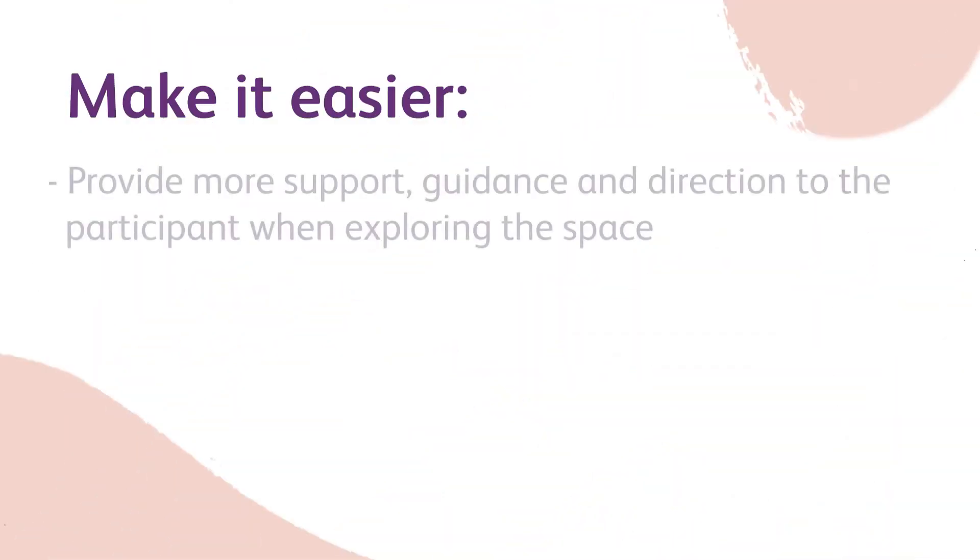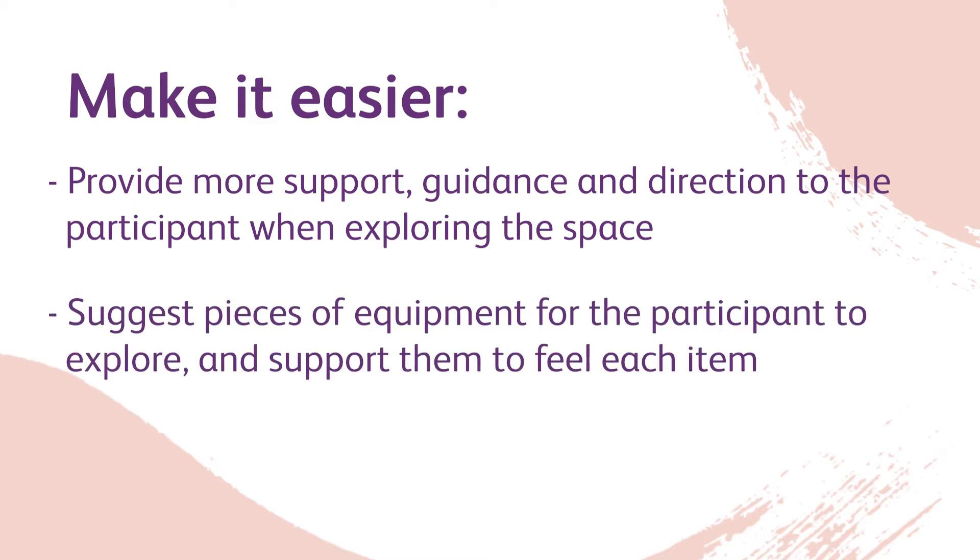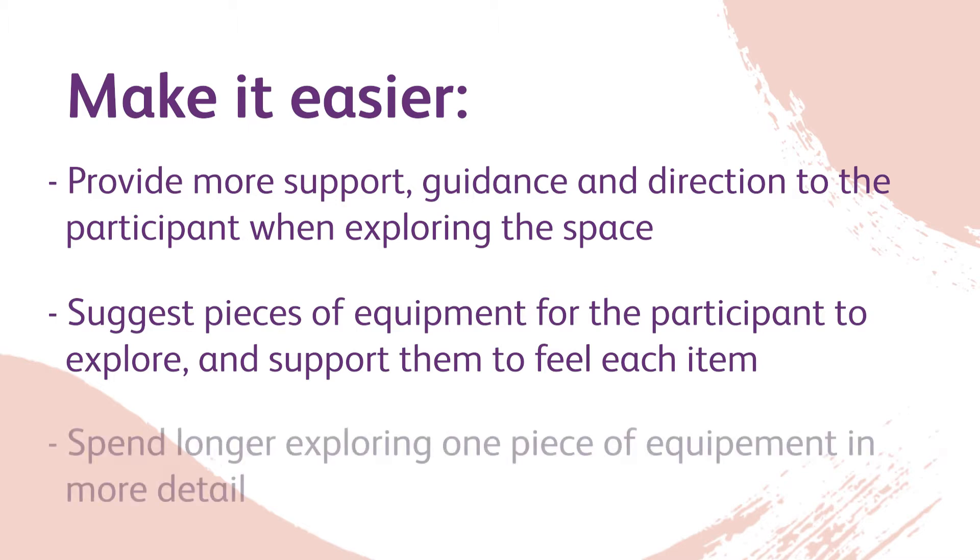Make it easier: Provide more support, guidance, and direction to the participant when exploring the space. Suggest pieces of equipment for the participant to explore and support them to feel each item. Spend longer exploring one piece of equipment in more detail.